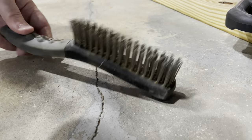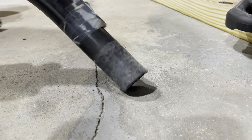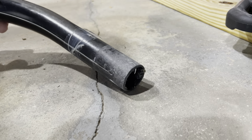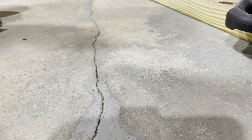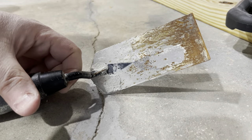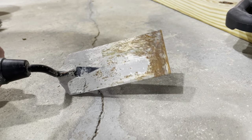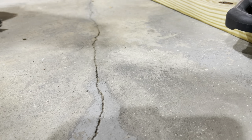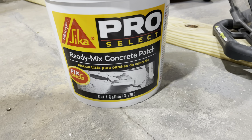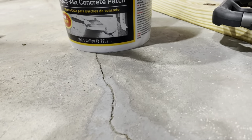The tools for this project are pretty simple. First, a brass stiff brush to get into the crack. Second, my vacuum — a Miele, about 12 years old, still going strong. Third, a margin trowel — maybe four or five inches long, flat, and beat up. And I'll be using this Sika Flex Pro Select ready-mix concrete patch, which is soft, doesn't need mixing, and works really well.